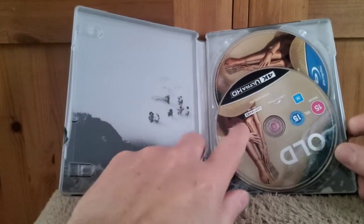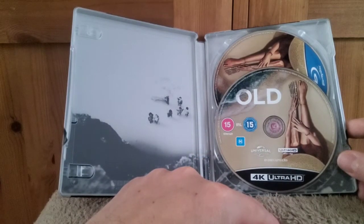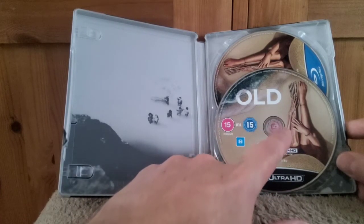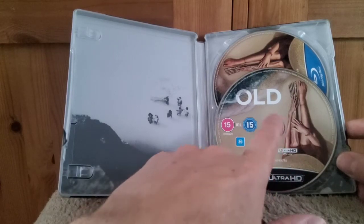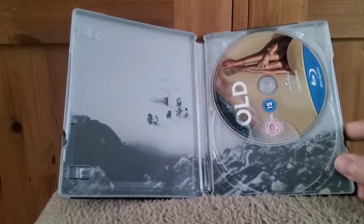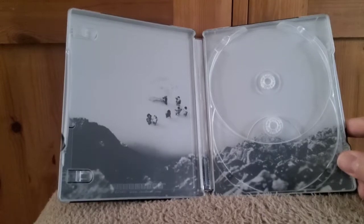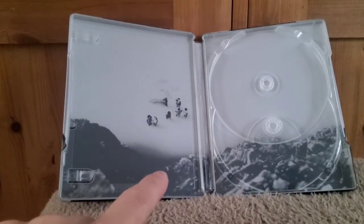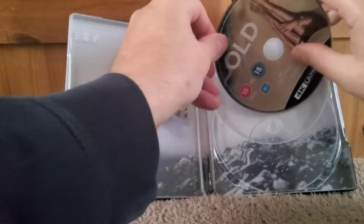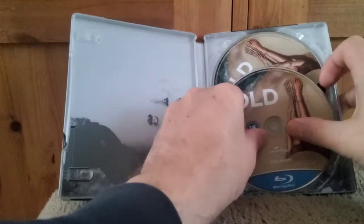And there we get that — quite like this artwork actually. This is on the inner tray, the Blu-ray and 4K side. You've got the skeletal leg and arm, and the other side as well — that's quite a striking image, quite clever. I'll take the discs out. We've got the 4K and the Blu-ray as well, and then there's what looks like a beach scene — most of the film takes place on a beach. So yeah, I'm quite impressed by this Steelbook, very nice design.